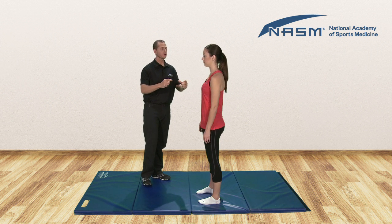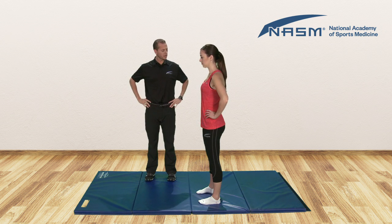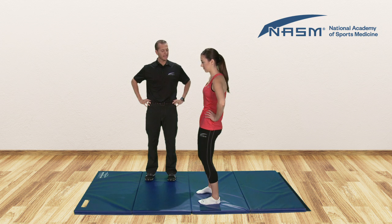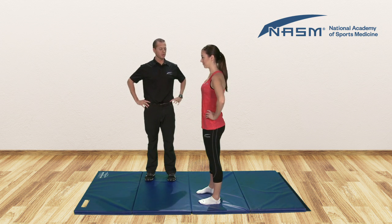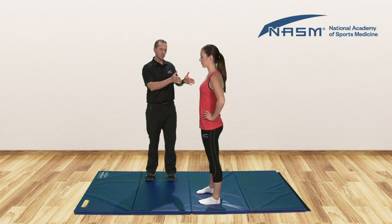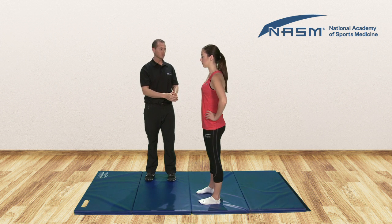What I'll do is have Claire find her neutral position. Go ahead and place your hands on your hips. From here, arch your back as far as you can, and then round as far as you can — try to do that rounding without bending the knees — and now go somewhere in the middle. That's her neutral position. In the overhead squat, she should be able to maintain her neutral. What we're looking for is to see if that changes as she goes down in the squat.